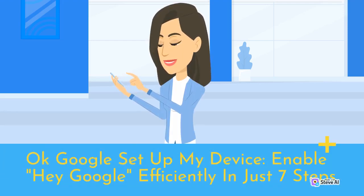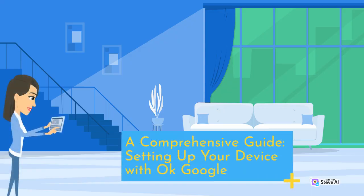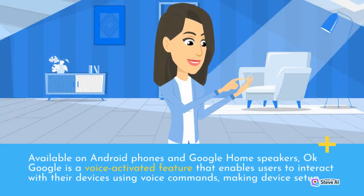OK Google Setup My Device: Enable Hey Google Efficiently in Just 7 Steps — A Comprehensive Guide. Setting up your device with OK Google is available on Android phones and Google Home Speakers. OK Google is a voice-activated feature that enables users to interact with their devices using voice commands, making device setup straightforward.